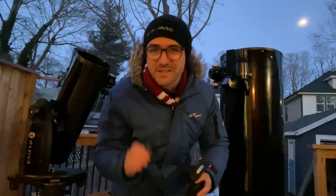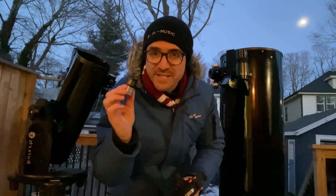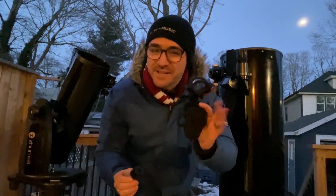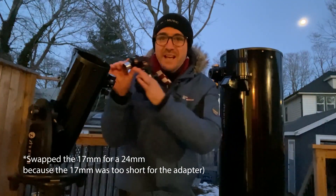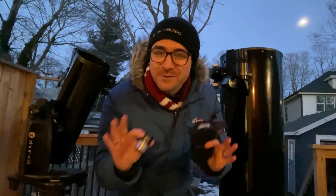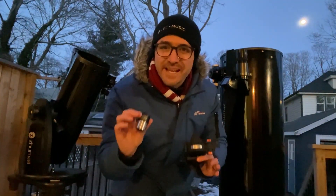To test this telescope, we're going to take the 17mm eyepiece, put it on the iPhone adapter, and then move the iPhone adapter with the eyepiece back and forth between the two telescopes while they're pointed at the same target.